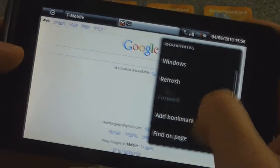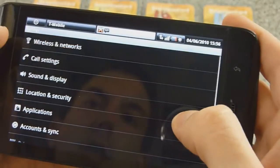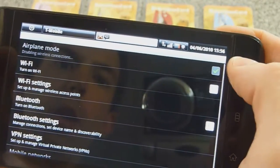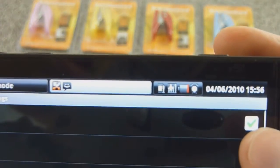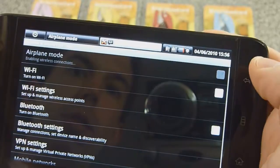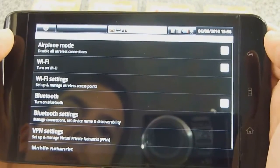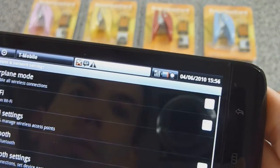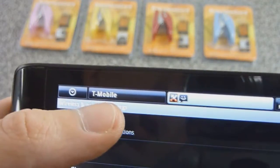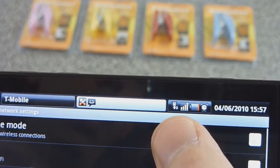Now let's go to different settings and try to break it. We'll turn on airplane mode, and now the data and cell connection is off. Turn it back off — it takes a second to reconnect. There we go, it's back on T-Mobile with cell connection, and in a second it will be back on data.